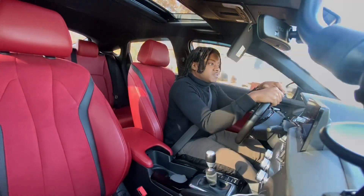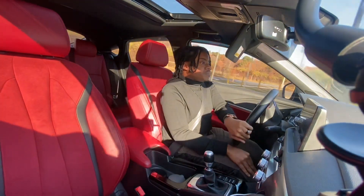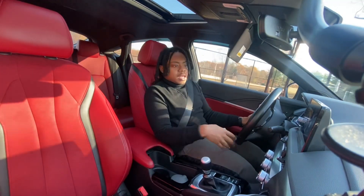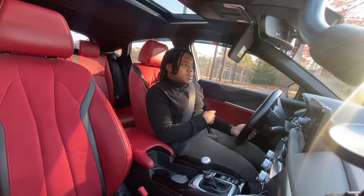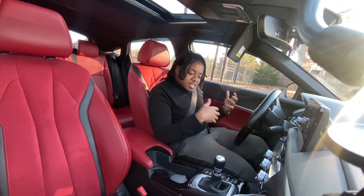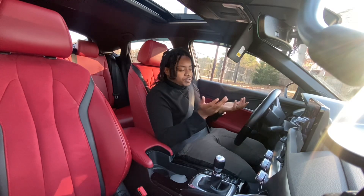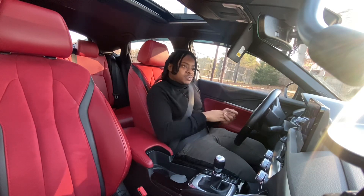Thank you guys for sticking with me. For those who subscribed for long-form content and haven't been getting it — I do apologize. Trying to branch out and do some different things: we've had gameplay, some comedy, home stuff, cooking — just trying to give you guys more aspects of my day-to-day besides just being a car enthusiast. But anyway, hope you enjoyed the video, make sure you like and subscribe, and I'll catch you in the next one. Peace out, homies.